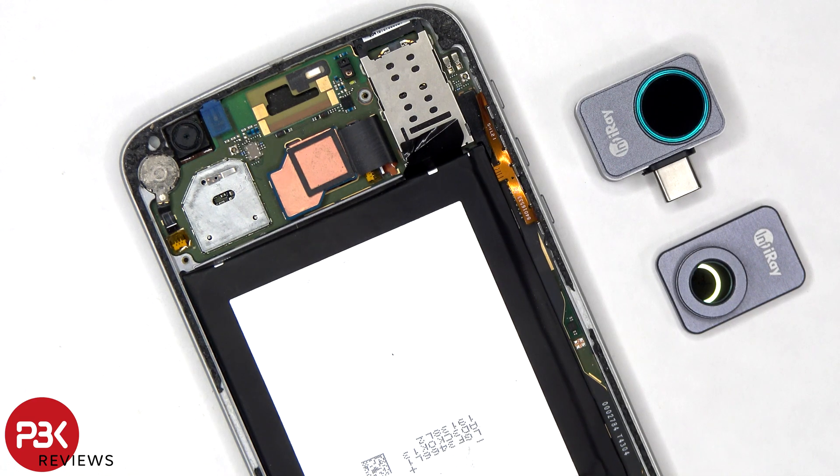In this video I'll dive in and talk a bit more about the InfraRay P2 Pro thermal smartphone camera. I'll be concentrating more on its use with the macro lens and showing its use in the field of electronic repairs.